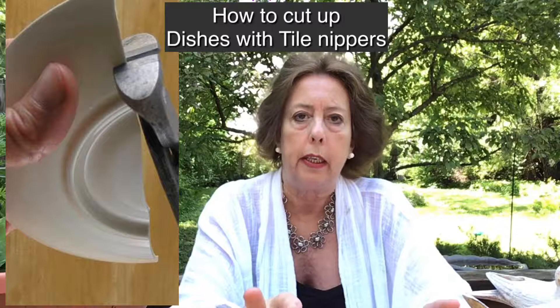Now this is not the kind of mosaic that's very exacting. There's no measurements, there's no wheel cutter, nothing like that. It's basically breaking dishes, making a mess, and having a good time. So if that sounds appealing to you, click on subscribe and that way you'll know when I have a new video coming up.